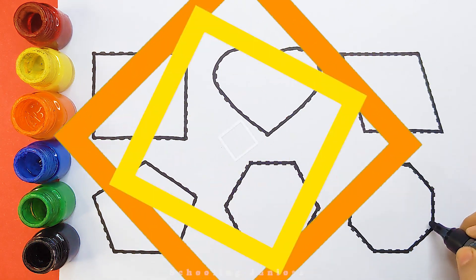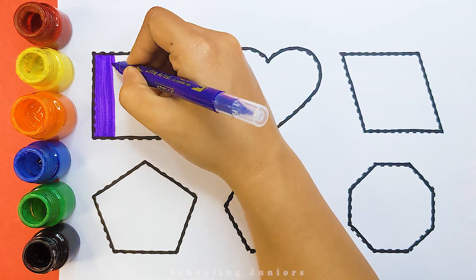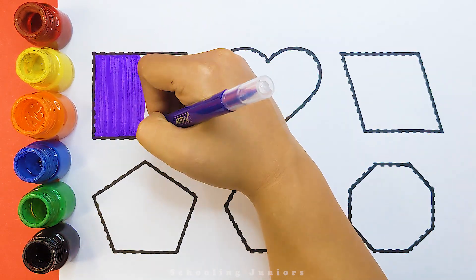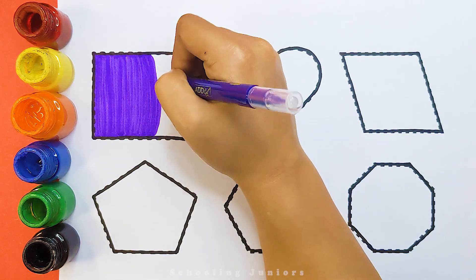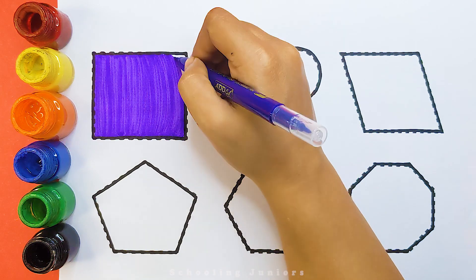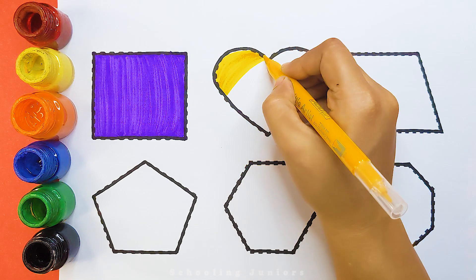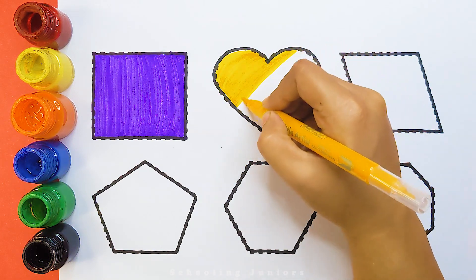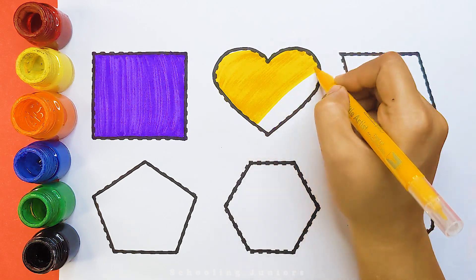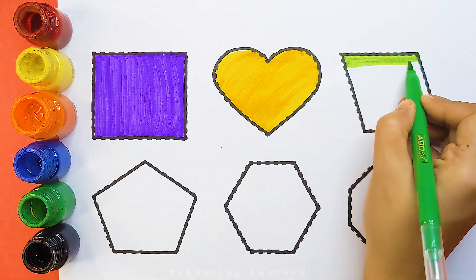Octagon. Purple color. Light green colour. Red colour.